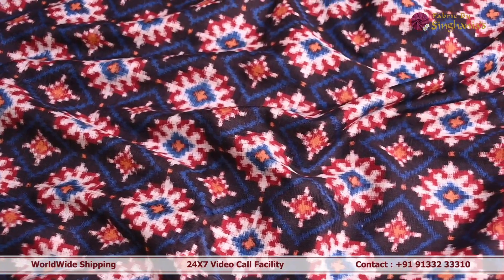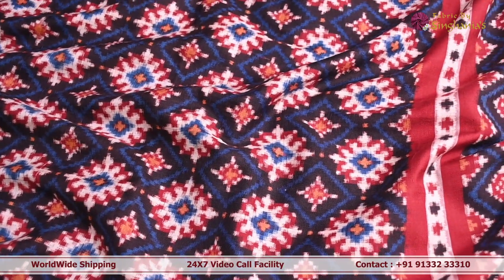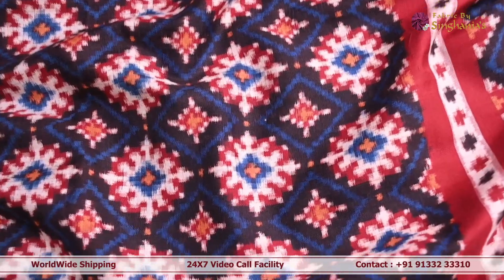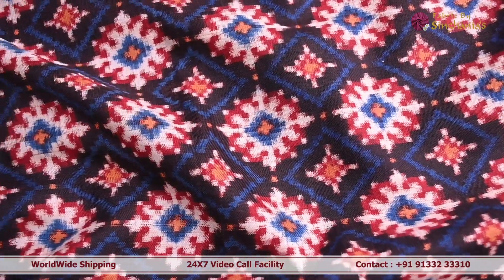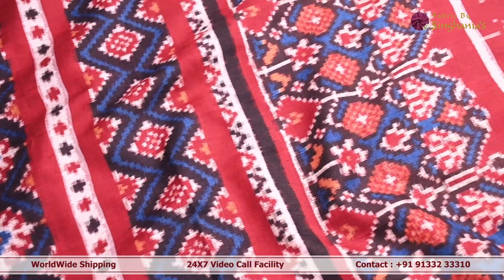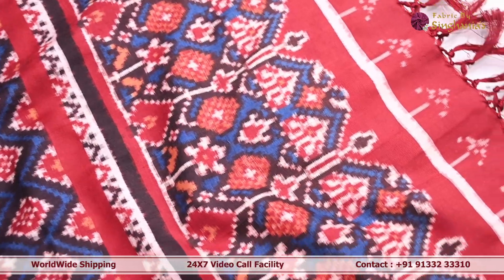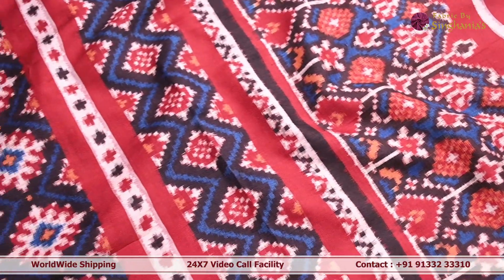Next we are looking at an authentic patola dupatta. In the body you can see a beautiful patola pattern throughout — it has a black color base with maroon, white, and blue color weaving throughout. The pallu also has a lot of detailing. If you carry this dupatta, it's best to pleat it in a unique style; it can also be paired with lehengas and traditional-style sarees.